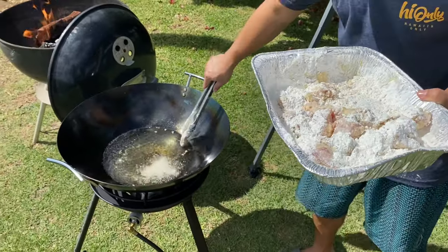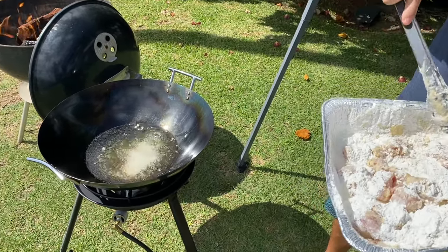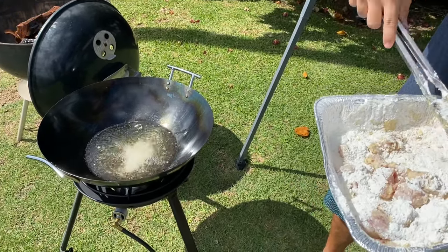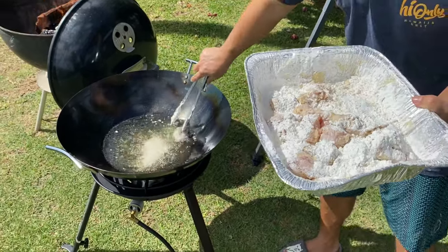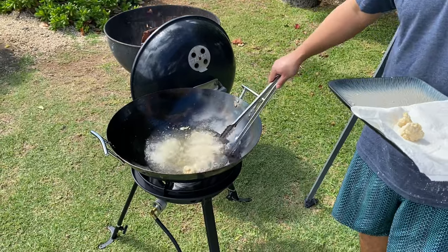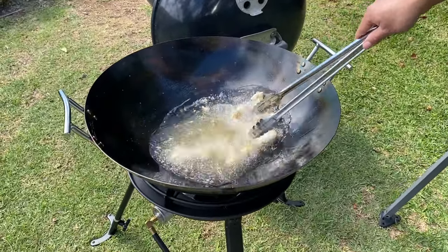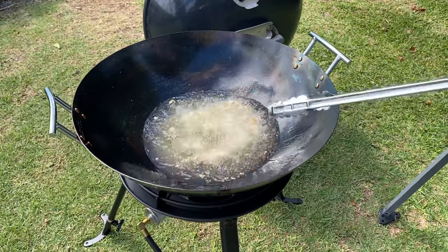The batter on this fish is just egg wash and cornstarch, salt and pepper — that's it. Then we're going to fry it. This batter is what helps get that condensed milk and honey mixture to stick to the fish, which creates that honey walnut effect — the same type of consistency you get at a Chinese restaurant.